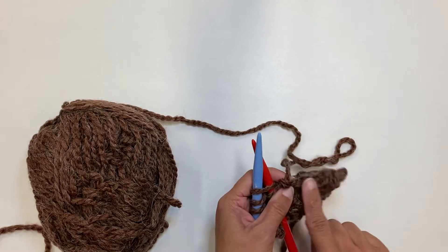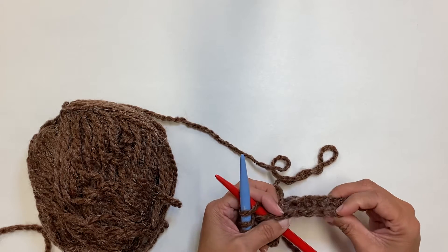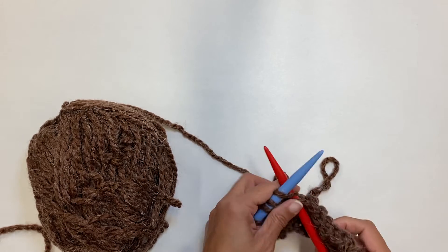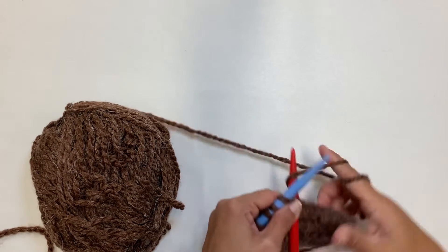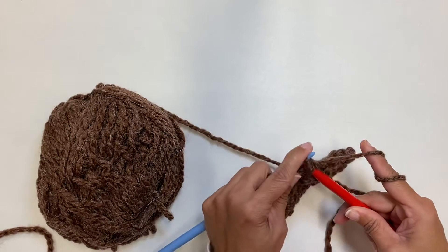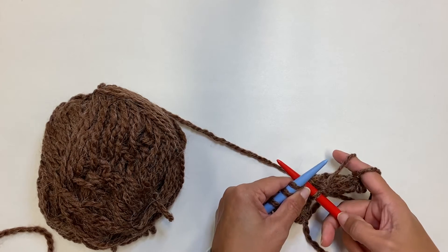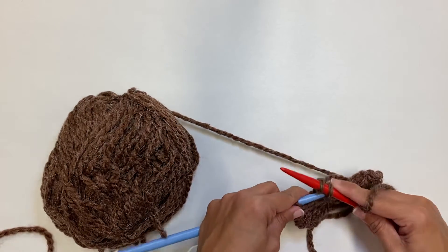See what's happening here? We're creating this nice little straight line of the stitches that we just bound off there. Remember, if you ever have three stitches on the red needle, we messed up — we've got to take a stitch off.